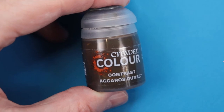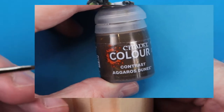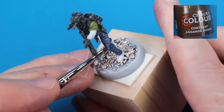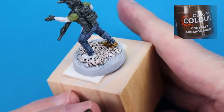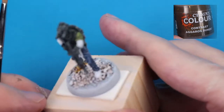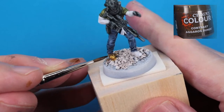Next, we're coming in to take care of the boots. We're going to give them a desert color with our contrast Agaros Dune. Load up the brush with plenty of liquid — I've got my filbert somewhat flat tip so that I can leave a lot of paint on the model with one stroke, gently touching that tip to the boot and wicking away where we see pooling.